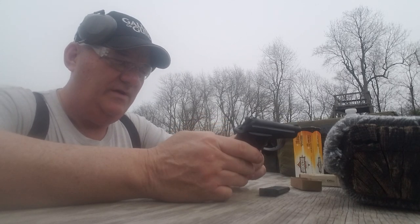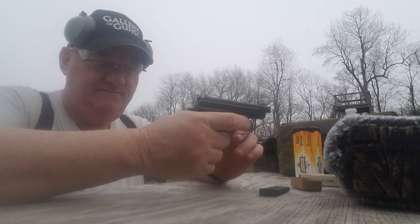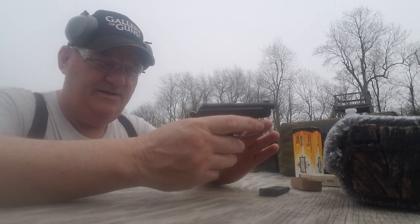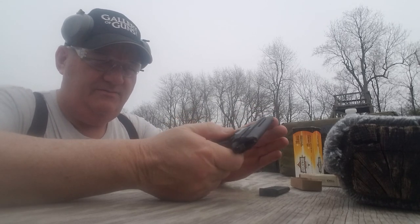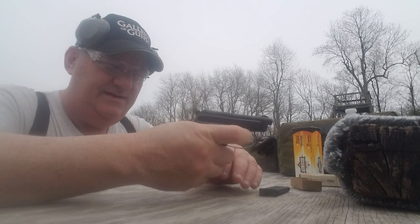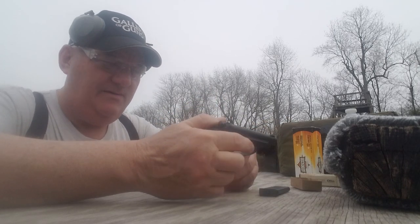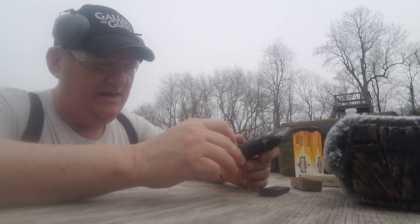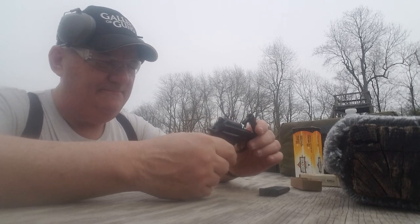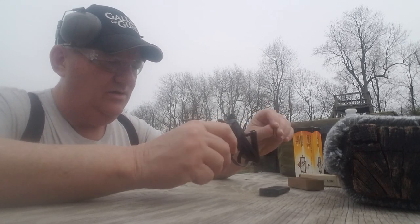This is a .25 ACP, straight blowback operated, double action handgun. You can pull it straight through, or you can cock it every time. You can also cock it and then put it on safe. It's got a magazine catch back here — almost a heel catch, on the back of the grip. It is of the tip-barrel design, so you can hit that little lever and the barrel will tip up, and then you can simply put one in it.